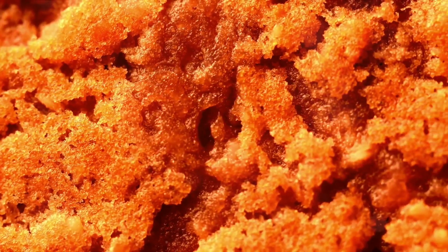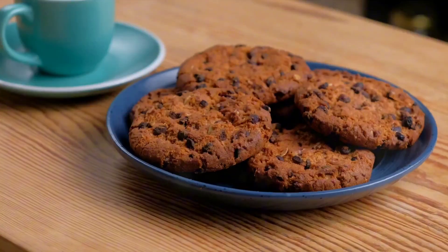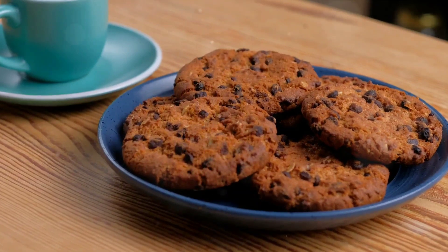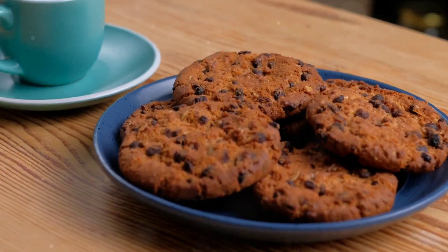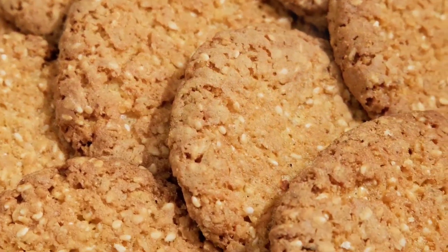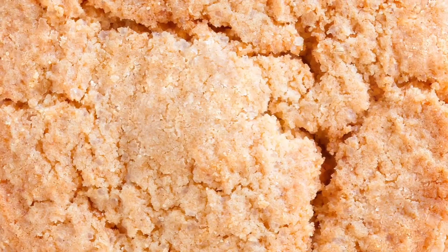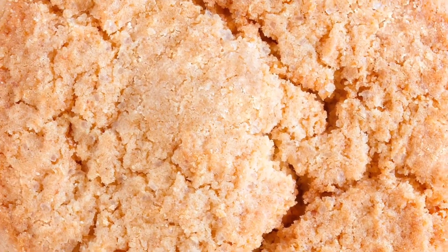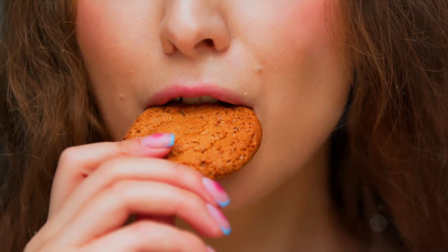But what makes these oatmeal cookies a healthy choice? Let's delve into the nutritional powerhouse that is the humble oatmeal cookie. The primary ingredient, oats, are a whole grain food known for their high fiber content. Specifically, they contain a type of fiber called beta-glucan, which has been linked to improved cholesterol levels and heart health. It can also aid in digestion, making you feel fuller for longer and assisting in weight management. Moreover, oatmeal cookies are relatively low in calories compared to other sweet treats.